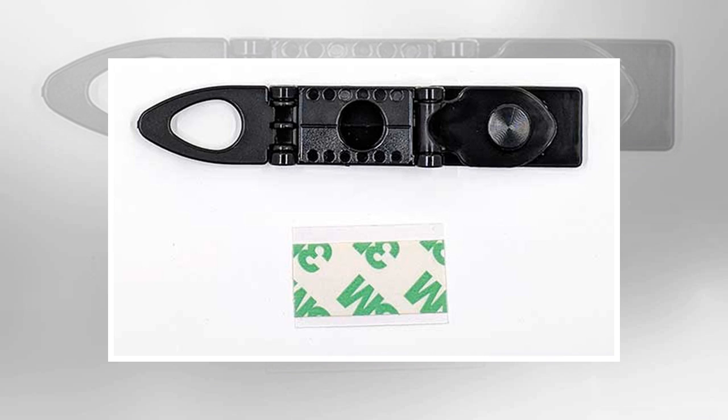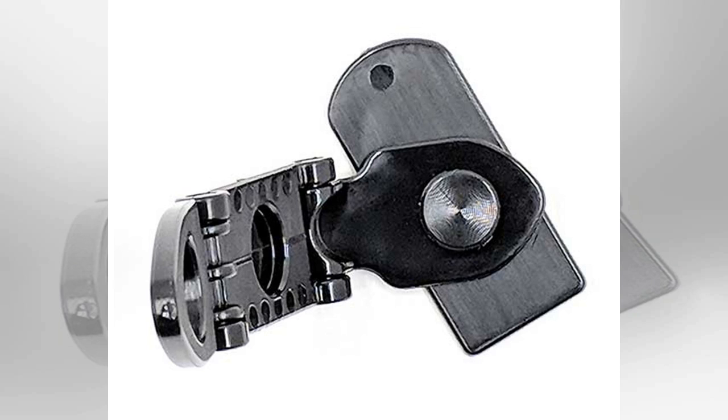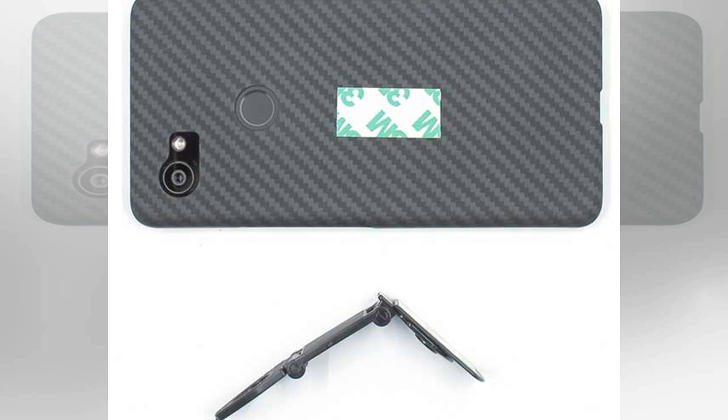Design and features: the SmartStand 360 is made of plastic and is available in several colors, but I was sent the black version. The stand is made of three pieces connected together in such a way that the pieces can fold into different orientations. The base of the stand even swivels 360 degrees, which is where the name SmartStand 360 comes from.